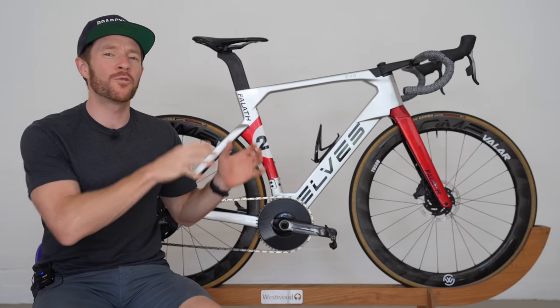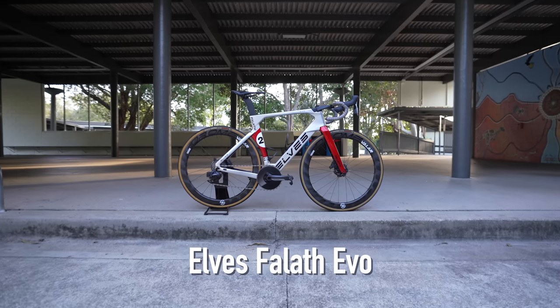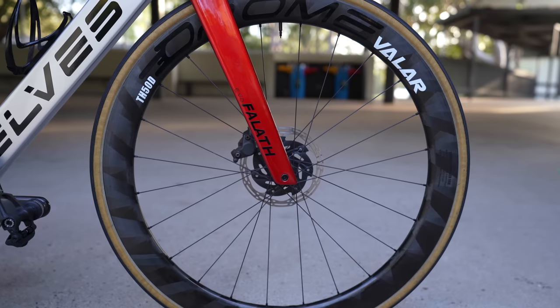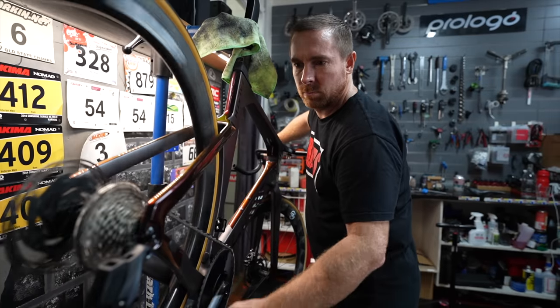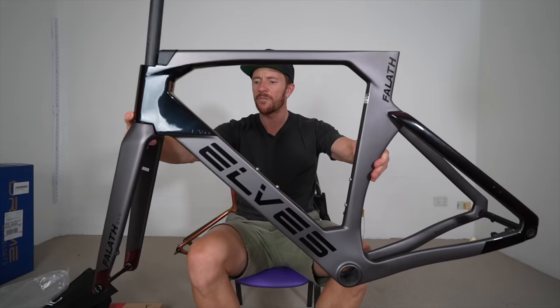In this video, I will be focusing on the ride experience review of this custom-painted Elves Faleth Evo UCI-approved frame set with some general thoughts on their Auron Velar 50mm carbon wheels. There are timestamps for you below if you'd like to jump about, and I'll also link to the build video and other videos I've made about this bike in the video description below.